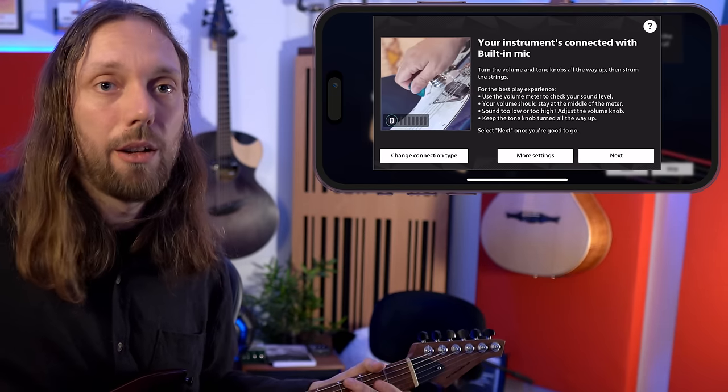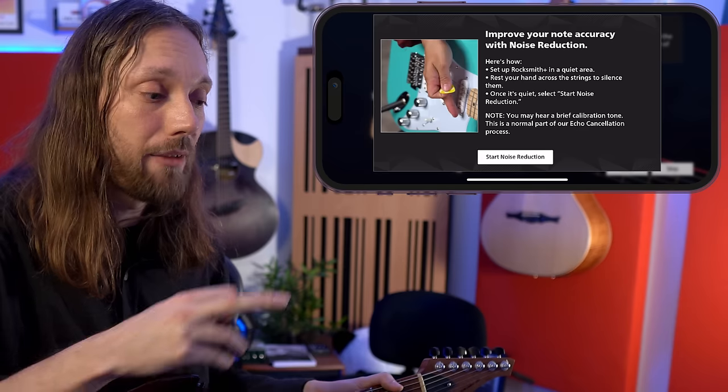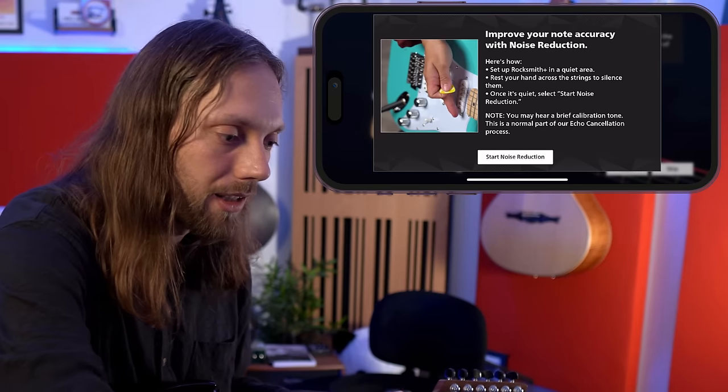Honestly, as New Year's resolutions go it's a pretty great one to have — beats going to the gym. Now I was really curious to see how it would pick up my guitar without any cabling attached. This is actually using the iPhone's built-in microphone. There are very basic instructions on how to make some noise from your guitar and check the level. There's a noise reduction program that it starts, so it listens to your room in order to hear your guitar in the most efficient way. So now let's see how the iPhone mic can pick up my guitar and tune.